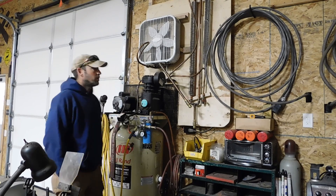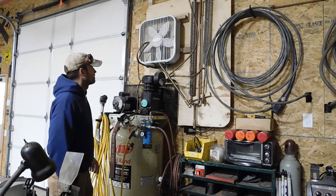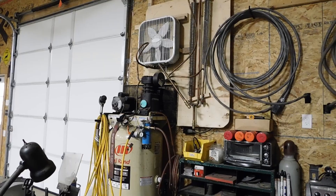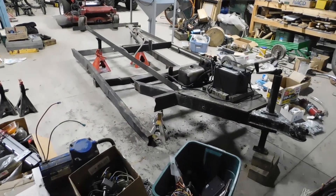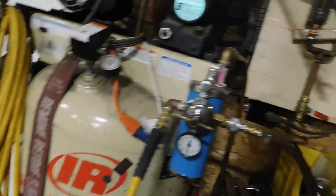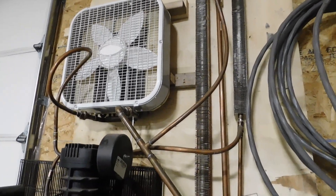Hi everybody, welcome. Two Saw Acres here. Today we're going to go over a previous project that I did a while back — the air compressor water separator. I got kind of wrapped up in a few other projects; I'm in the middle of a trailer rebuild, and that'll be a video coming out in the next week or two. Taking a little longer than expected as usual, but I went to an auction and came home with another trailer load of junk, so here we go.